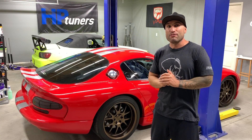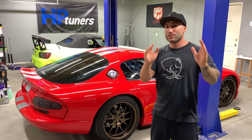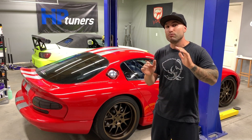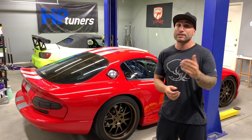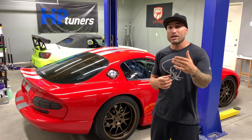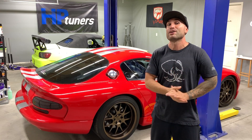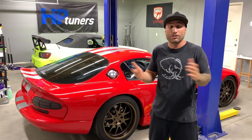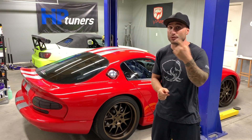So there you have it — that is how fast my Ram 1500 with a 5.7 liter Hemi and a supercharger kit went from zero to 60 and also in the quarter mile. The first two runs we ran about a 12.5 — you guys saw the time slip to prove it. Those were both on the factory wheels with the stock Goodyear Wrangler tires on all four corners.